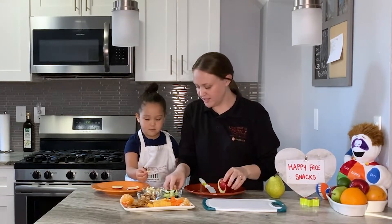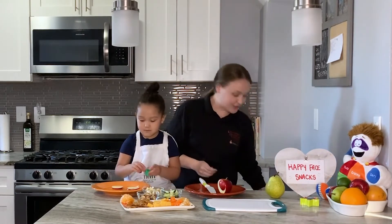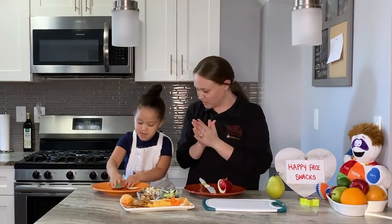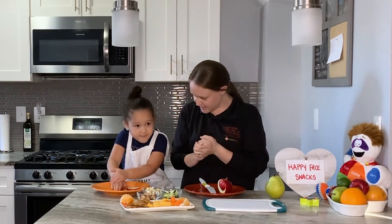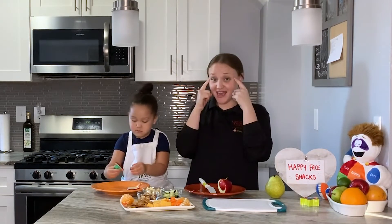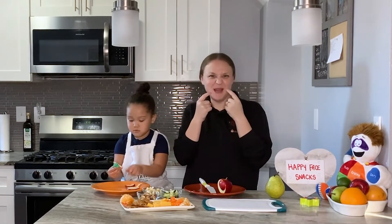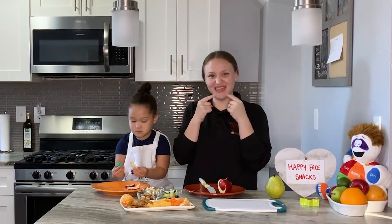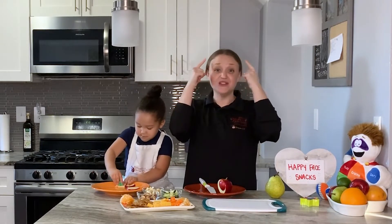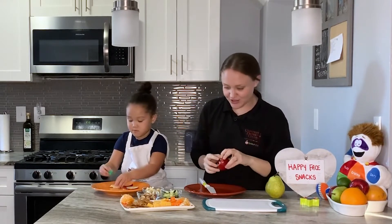You want to start making your face? Whenever you're ready, once you have some stuff cut up, you can start making your face. We know what do we need for a face? Eyes — exactly. So we need eyes, maybe a nose, of course our mouth. Sometimes we do teeth if you want to, a big happy smile, ears, and sometimes we even do hair. You guys can do whatever you want and you can start.